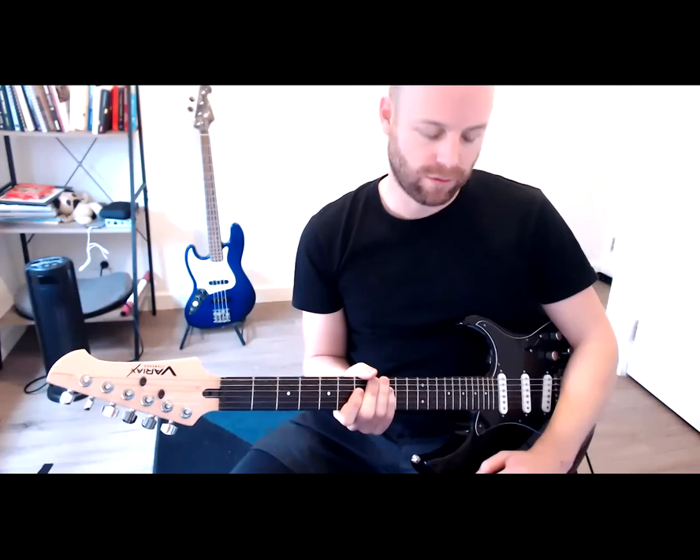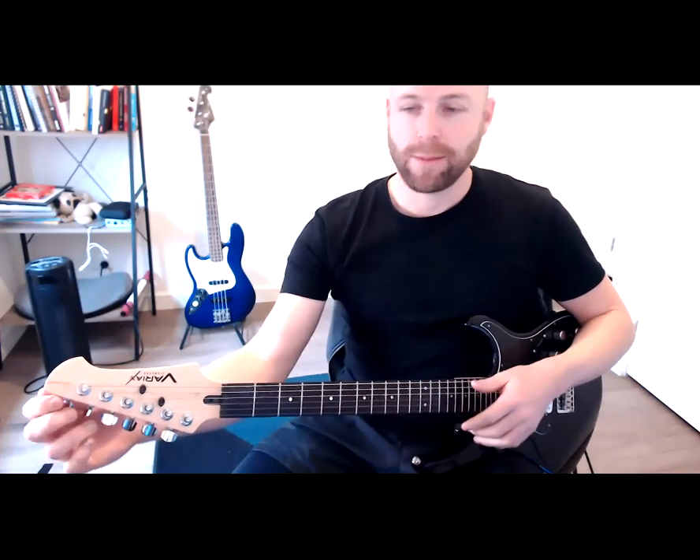The most important things to remember are the letter names of the strings: E, A, D, G, B, E. One really cool rhyme that we use to remember the strings is 'Eddie Ate Dynamite, Goodbye Eddie.'